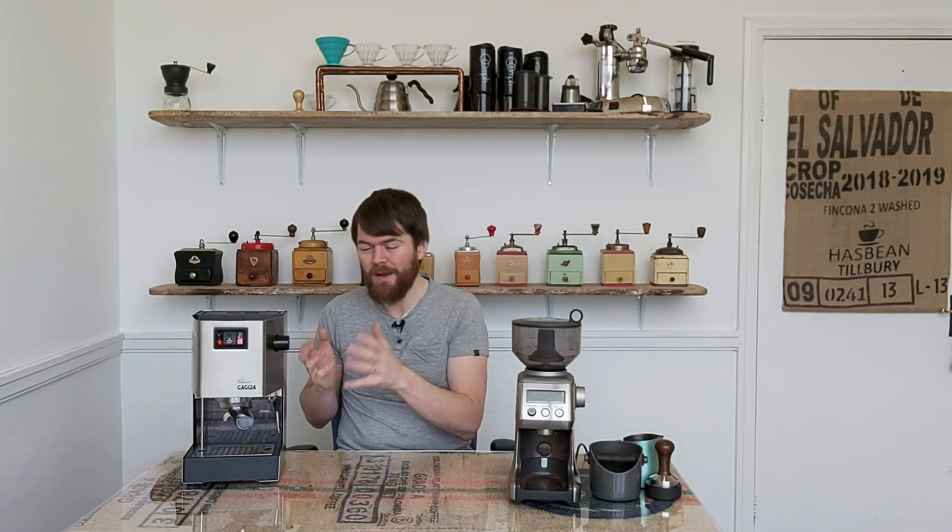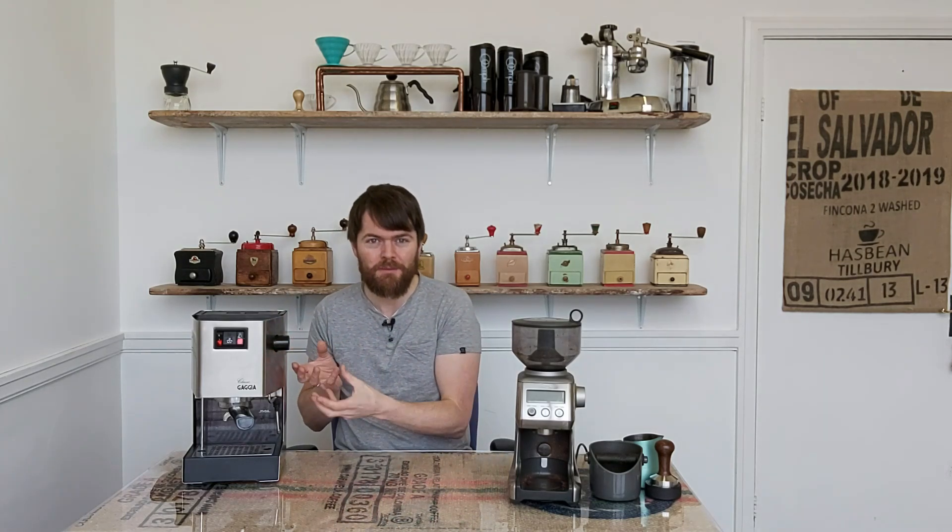Since Philips took over Gaggia and the Gaggia Classic started to change, fewer and fewer home baristas were starting out with the Gaggia Classic, because they were reading less positive reviews about it as a home barista machine. One of the main issues was the lack of the mechanical three-way solenoid valve. The new 2019 Gaggia Classic Pro, however, is made in Milan as the original version was, and it has the three-way mechanical solenoid valve.